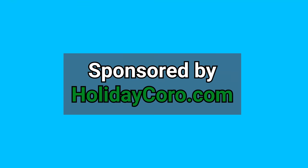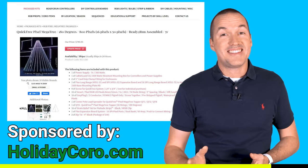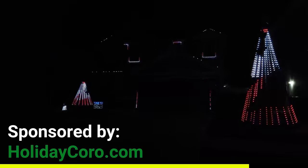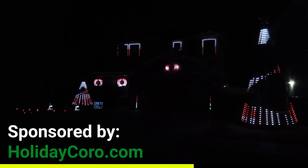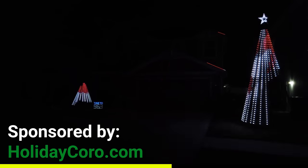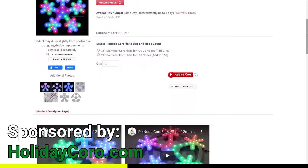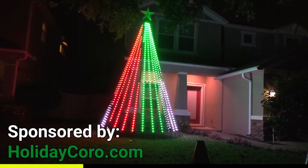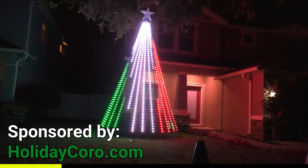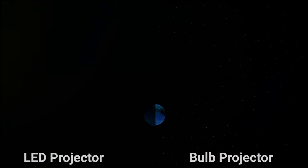This video is sponsored by HolidayCoro.com. HolidayCoro is one of the largest light show vendors in the United States and it's your one stop shop for everything that you need for a holiday light show. Every single neighborhood needs that one house that has awesome holiday lights, so why not have it be yours? Whether you want to start small with a couple of corrugated plastic snowflakes or jump right into a mega tree, HolidayCoro has you covered with individual parts or pre-assembled ready to run kits. Check out HolidayCoro.com using the link down in the description to support this channel.